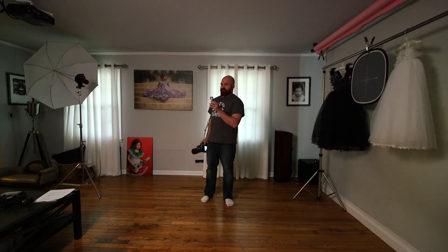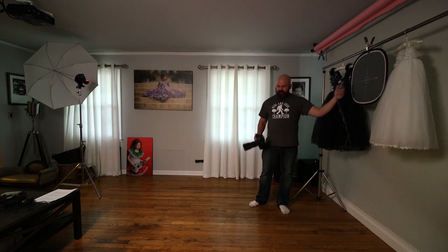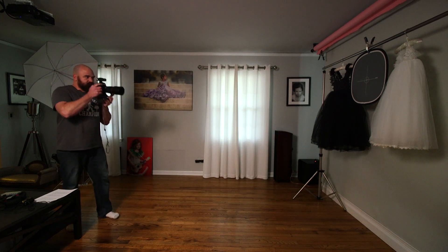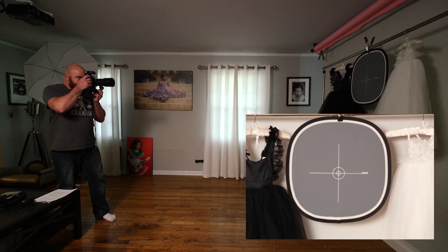The second method for setting exposure is using an incident light meter. Your camera meter reads light that's reflected off your subject, while an incident meter is pointed towards your light to measure the light that's falling onto your subject. If you match the settings on your meter to the settings on your camera, you should produce a proper exposure regardless of what you photograph. Dark objects will reflect less light and appear dark, and light objects will reflect more light and appear light.